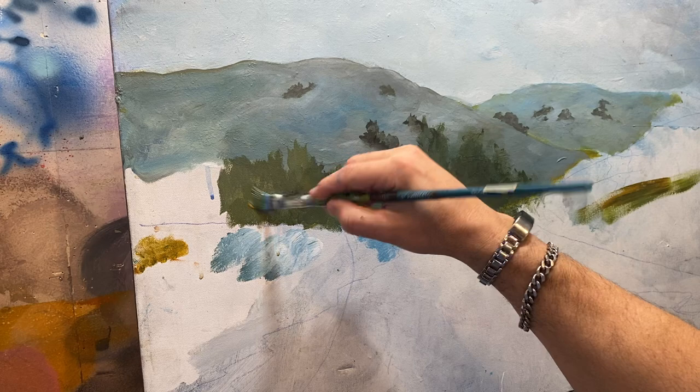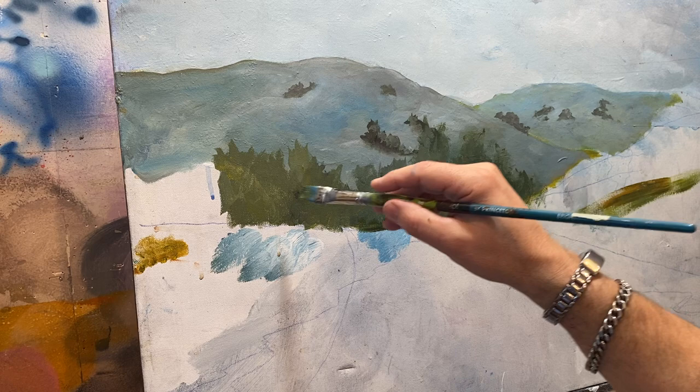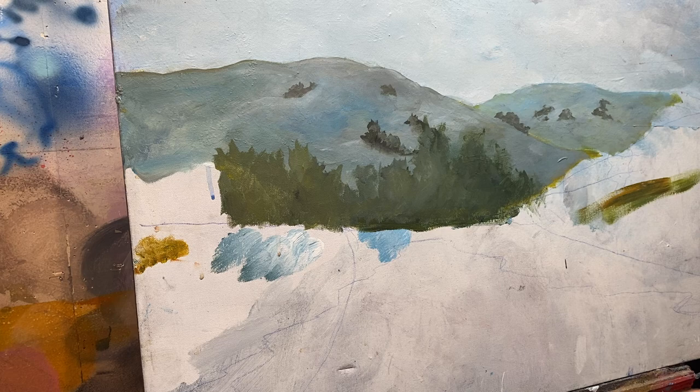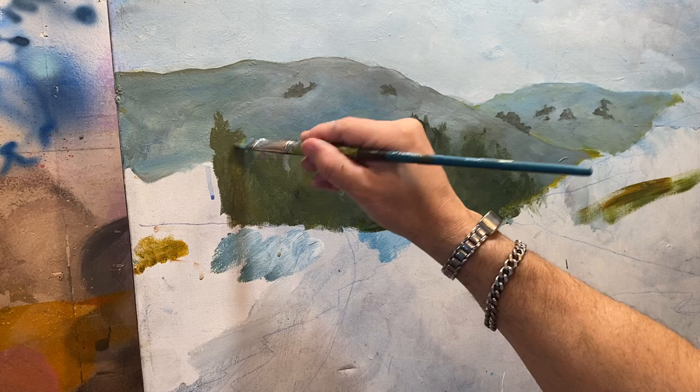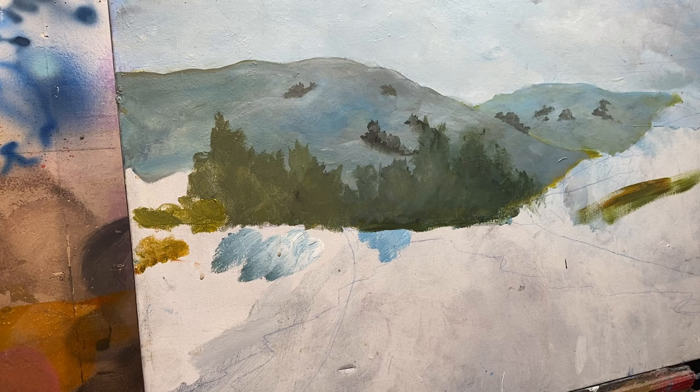I'm going to go in here with thick paint - a little bit of black, a little bit of blue, green. You don't want a pattern, so you don't want tree, tree, tree, tree. You want to have some that look like they overlap. Maybe a little bit darker. Even though this is going to be covered, I'm still going to go in there with a base coat and establish the hills and the trees.